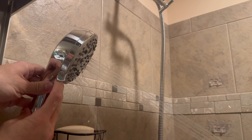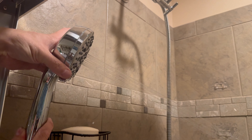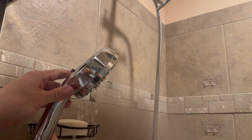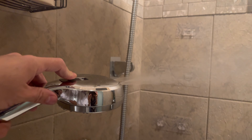This is our seven position sprayer. You can see the adjustment by moving this handle here. And on top we have a feature that sprays on the top of the head for streams of water.